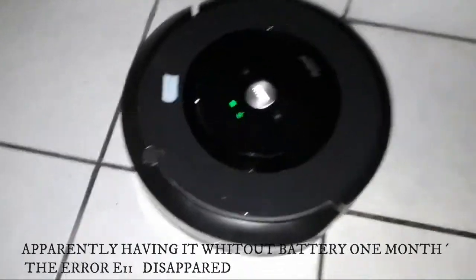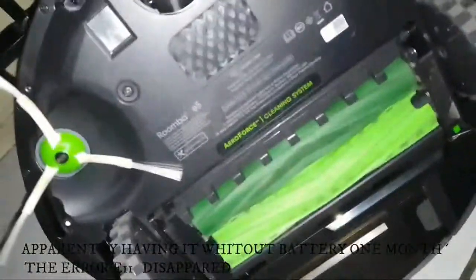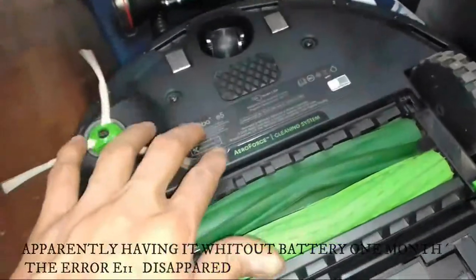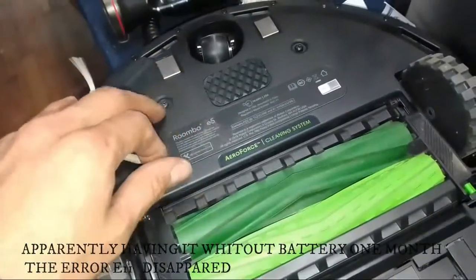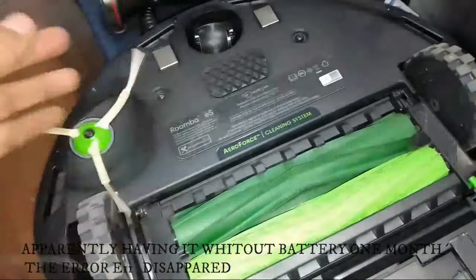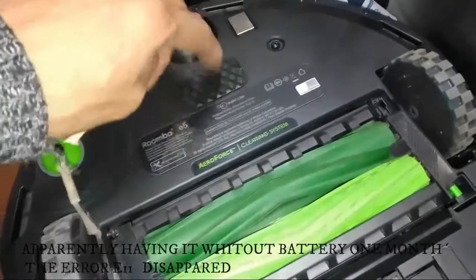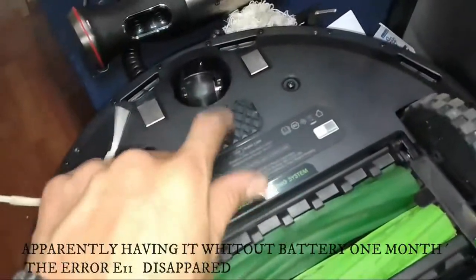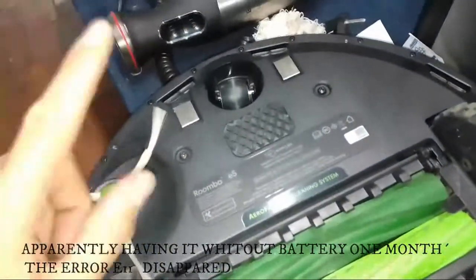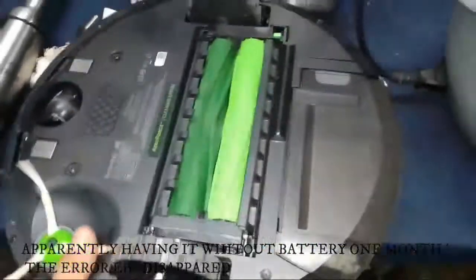Another option is to change the battery. Try that. Remove the battery and wait to erase the memory, or wait a month with the battery inside — do not charge the battery — and the machine will reboot.